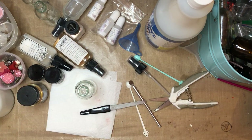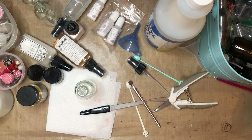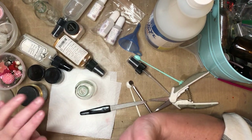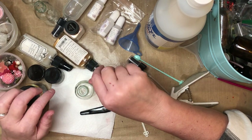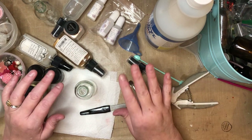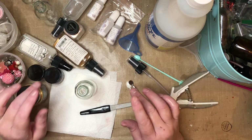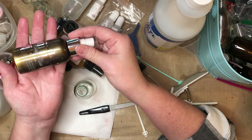Hi there, it's Mare. Today I'm making some shimmer sprays — it's a quick and easy way to add a little glimmer, a little shimmer to your pages, your junk journal pages, book pages, or cards. I like shimmer; I use some shimmer even in my grungy vintage journals. This color here is just really pretty.